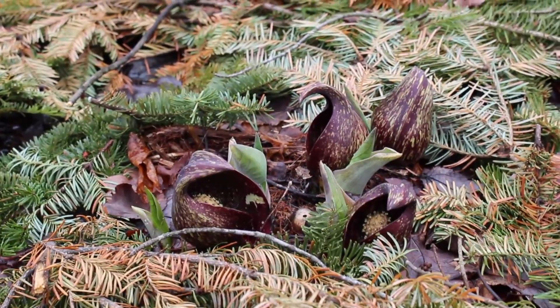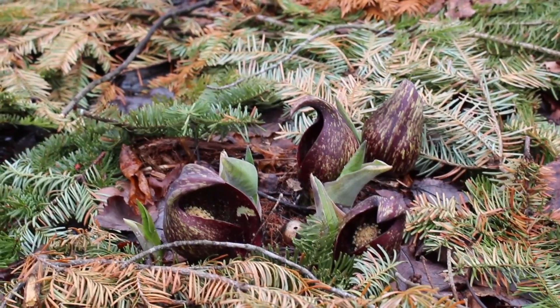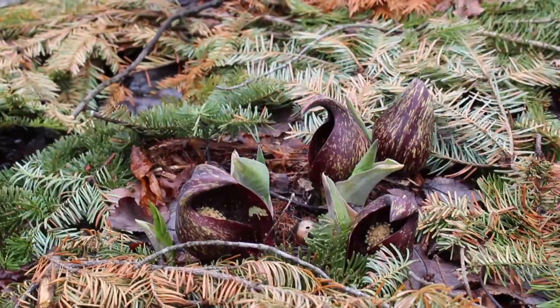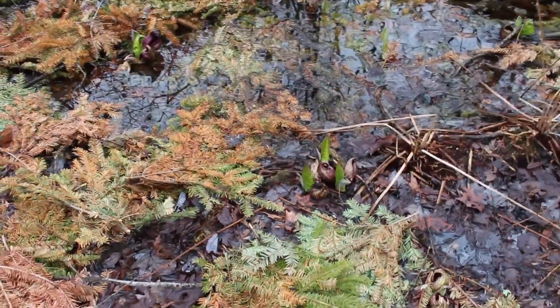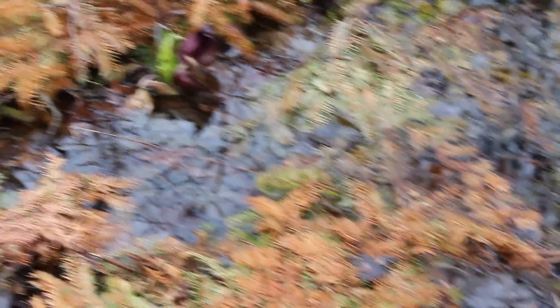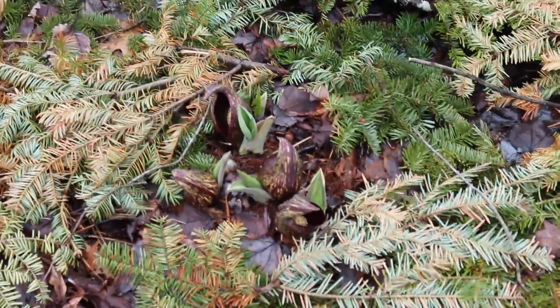so that it can even flower when the ground is still frozen. So it comes out really early and it can raise the temperature — I think it's up to 13 to 65 degrees, which is a lot, especially for a little plant like this. And if you look closely, you can see that there is skunk cabbage popping up pretty much everywhere — some there and some there, and also more right over here.